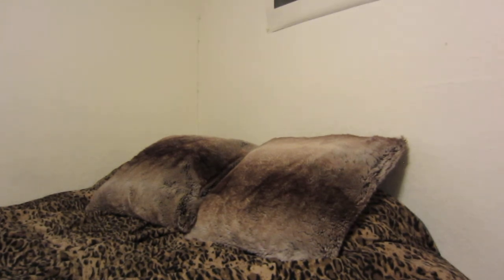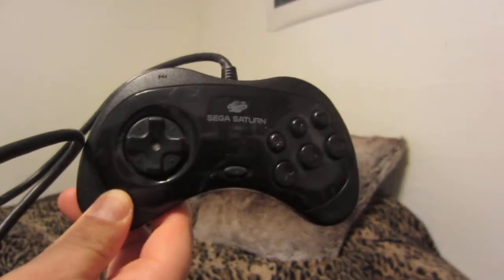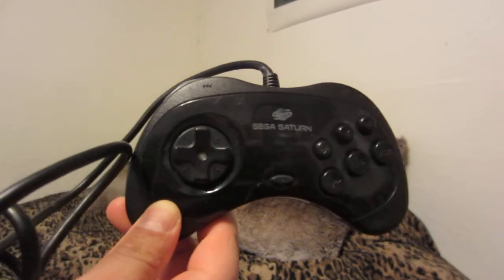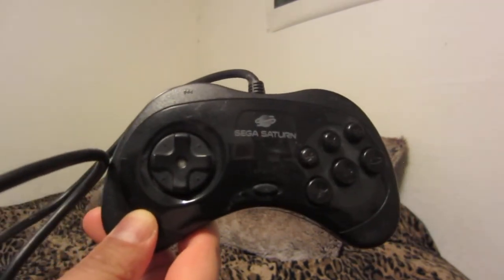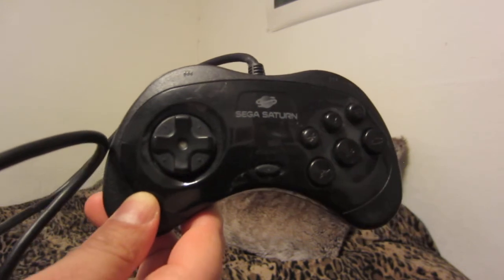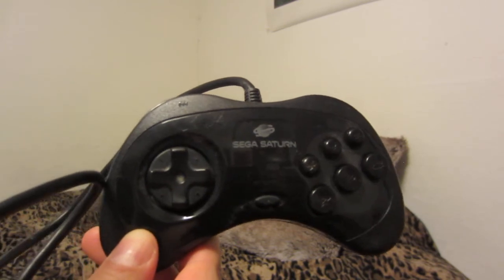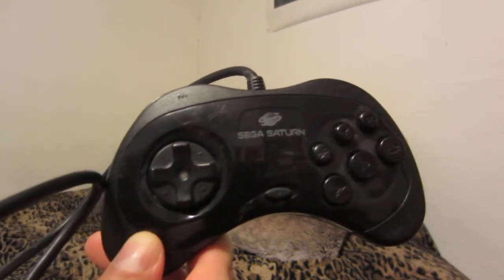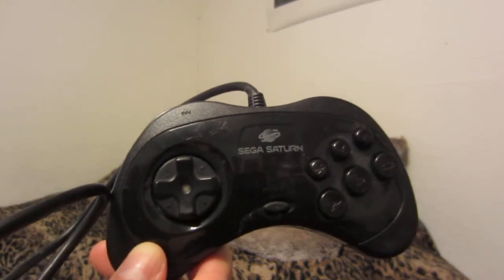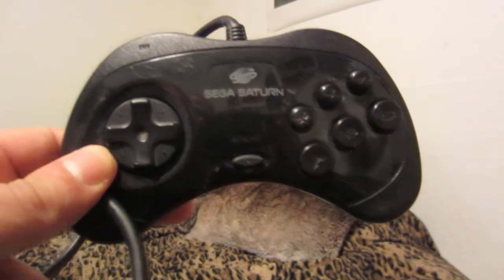That is my Sega Saturn controller collection. At this time I don't have plans to buy any more controllers for the system since I just don't use it enough — there's really no sense in spending a bunch of money on controllers and peripherals. Hope you guys enjoyed the video. If you'd like to subscribe, go ahead and do so — you'll see more content weekly, anywhere from two to four videos a week depending on what I'm doing. Thanks very much for watching.